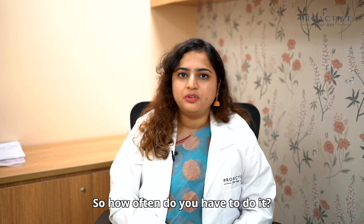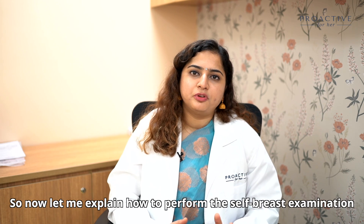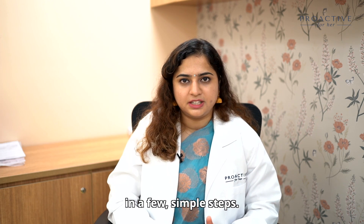How often do you have to do it? You have to do it once every two to three months, just after your period ends. Now let me explain how to perform the self-breast examination in simple and very few steps.